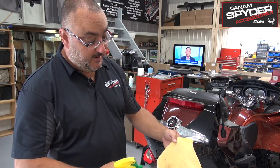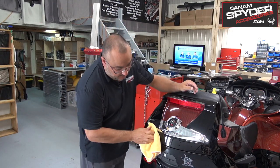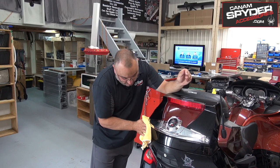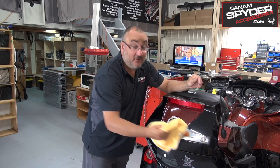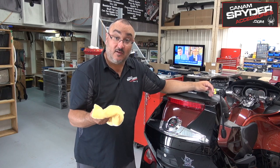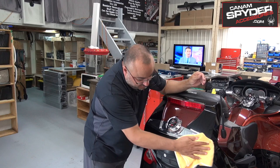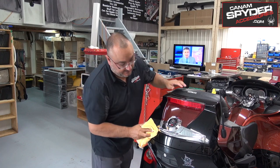We're going to go ahead and put a generous amount of glass cleaner Windex on our microfiber cloth and start to wipe this down. The bike's already been cleaned, but we want to take out what we consider to be grease or wax or anything else. If you're like me and you're a Can-Am Spider owner, you usually have something to shine it up. We want to take that off to make sure the 3M tape is going to stick on really nice, so be generous with that and take out the excess.